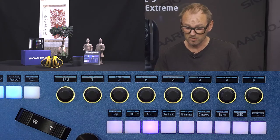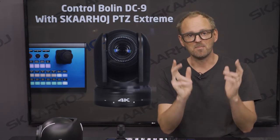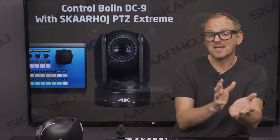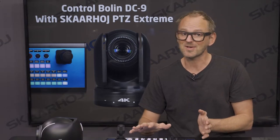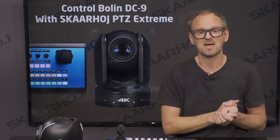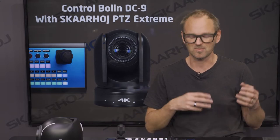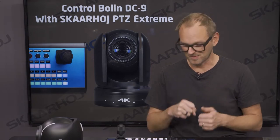For the specific meaning of these modes, refer to the BOLIN camera manual. Everything you see on the SkaHoy controller is specifically documented in that manual, so you can read about all the advanced settings and trust your SkaHoy equipment to interact with those parameters.